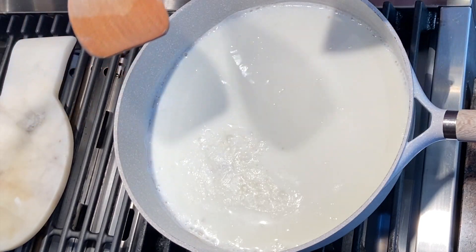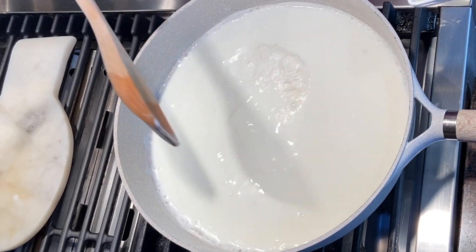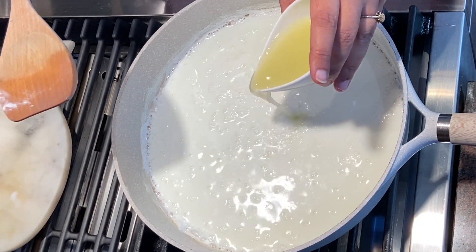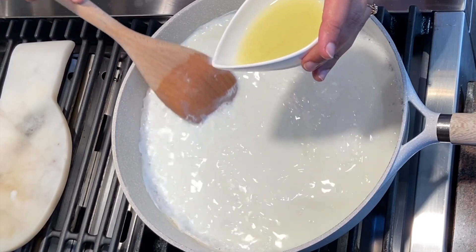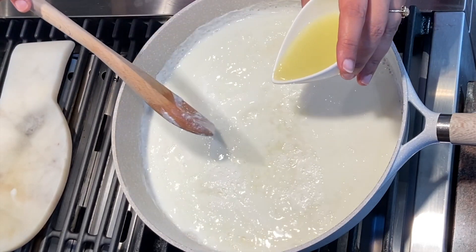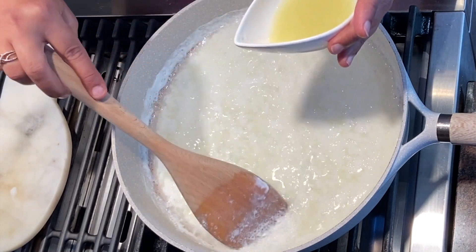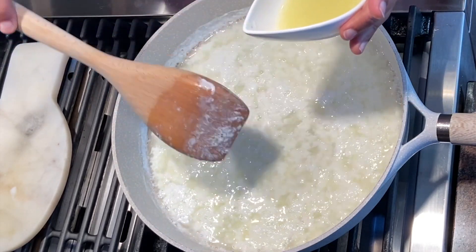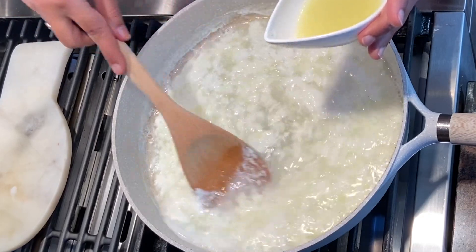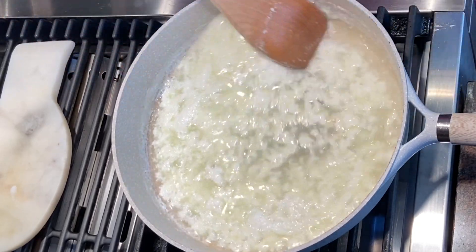I'm going to give it a couple more minutes before I add the lime juice to curdle the milk. Generally when I boil the milk, I add a little bit of water in the empty pan first and then add the milk so it doesn't stick to the bottom. Now I'm adding the lime juice little by little and the milk has started curdling.